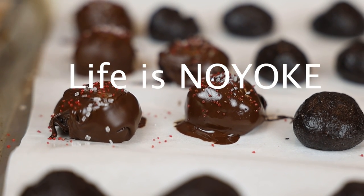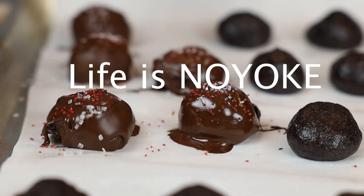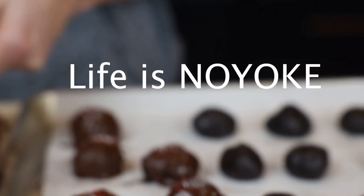If you appreciate videos like this, hit that thumbs up. Thank you so much for watching. Subscribe to our channel if you haven't already, and we'll see you in the next one. Bye guys. Life is no yolk.